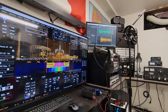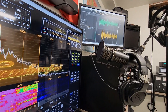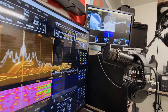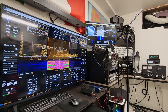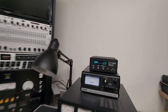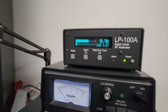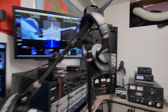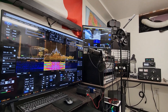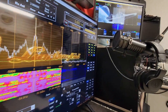Here we go with another audio transmit test. This is the Hermes Light 2 Plus transmitting and my Apache Labs Anan-7000DLE receiving. This is no audio processing — pretty much the microphone straight into the Hermes Light 2 Plus. As we go I'll engage the CFC of the preset Thetus audio profile, and then do another transmit with both the CFC and the EQ on, just to test out the preset audio profile. Audio test: one, two, three, four, five, six, seven, eight, nine, ten — out.